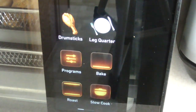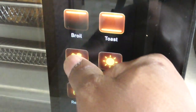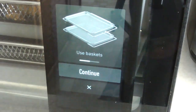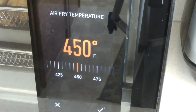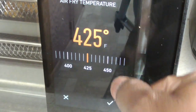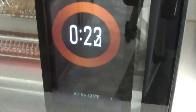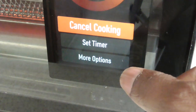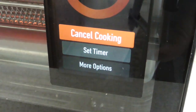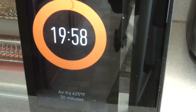He knows his drumsticks, but we're gonna air fry them today and do our own little thing. I'll set it to 425 and set a timer for 20 minutes — we'll flip at 20 minutes.